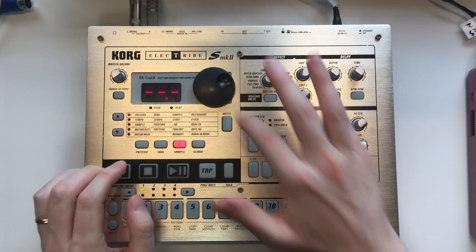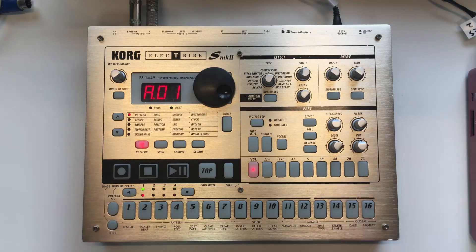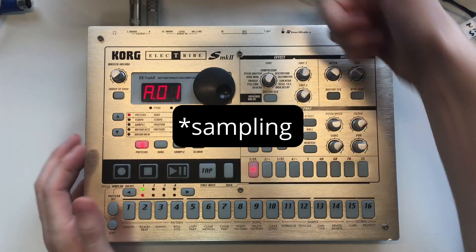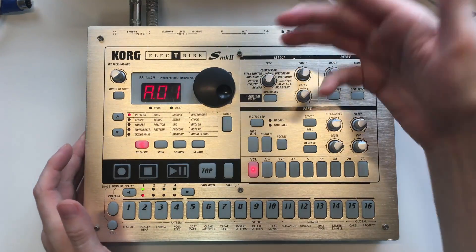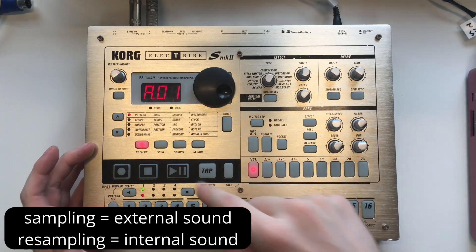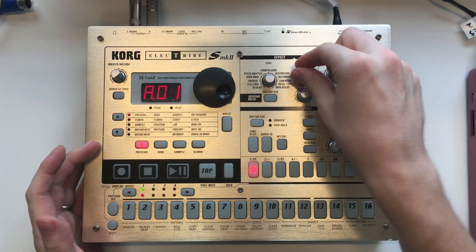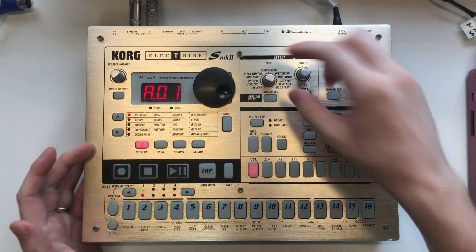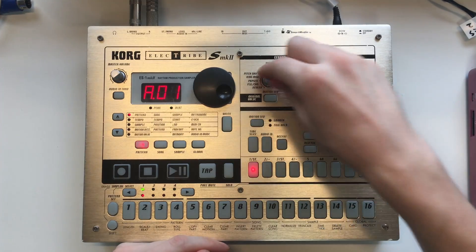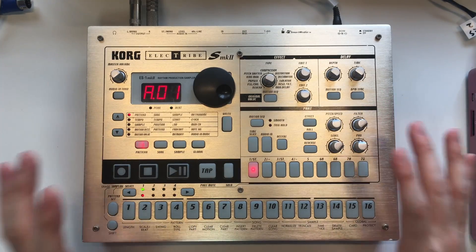We have an initialized setup here. As you can see, if we go to the sample library, there are no samples, no sound. Before we get started, we need to talk about the killer feature of this machine, and that is resampling. Resampling is recording an internal sound — taking a sound that's already in the machine and recording it back into itself. What you can do with that is apply effects. So if you have a good drum sound and want to apply compression and also reverb, but you've only got one effect slot, you apply compression, resample, and then apply reverb later. Each version of the sample you create has a new effect applied to it, and that's what we're going to be doing a lot.